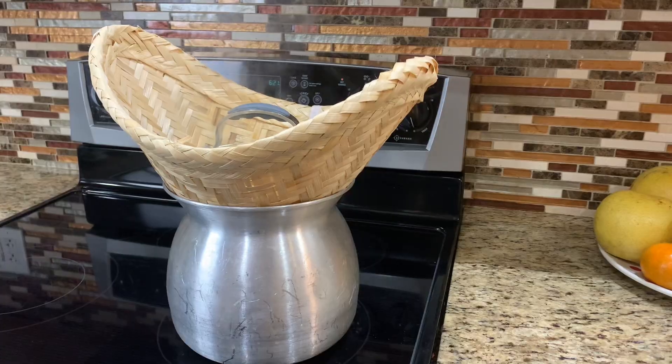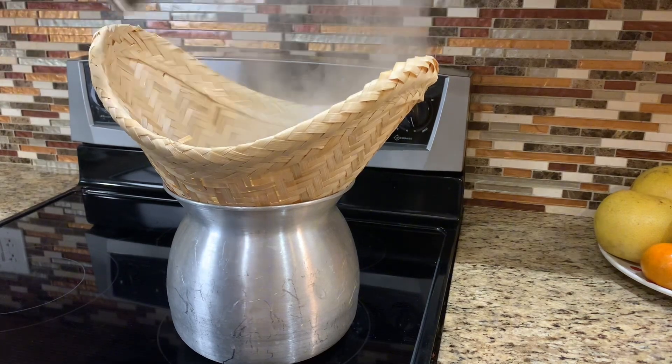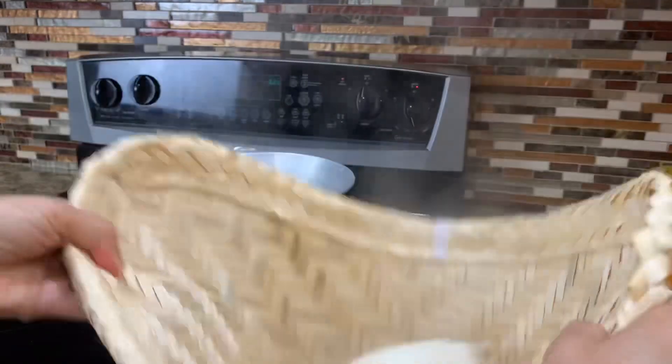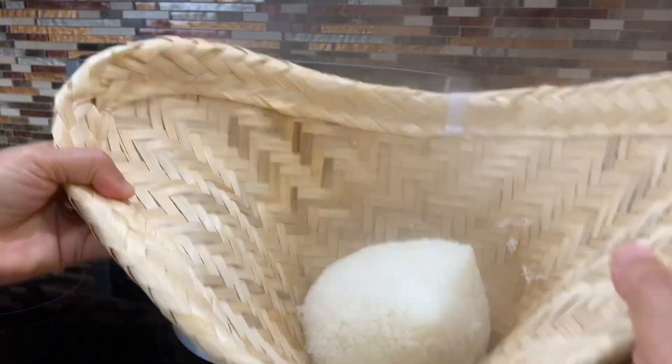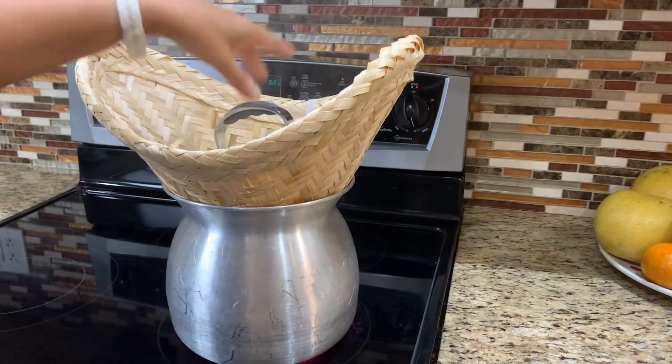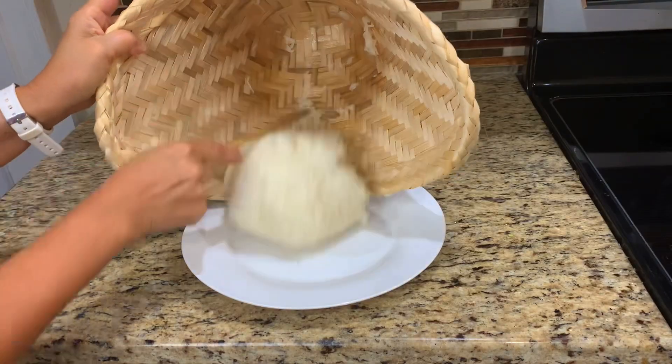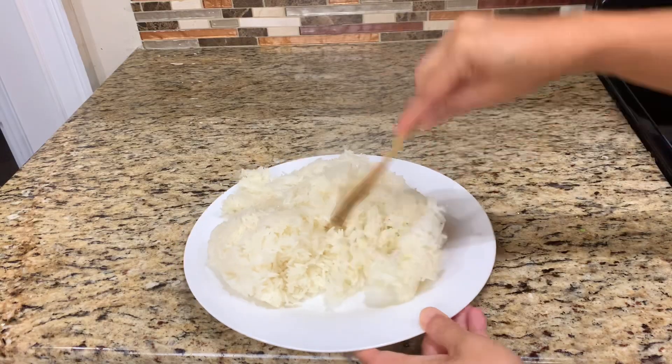Steam the sticky rice for at least 10 to 15 minutes before flipping to the other side, then cook for another 5 minutes. Remove from the heat and let it cool off to release the hot steam.